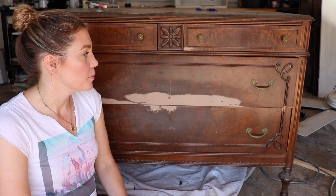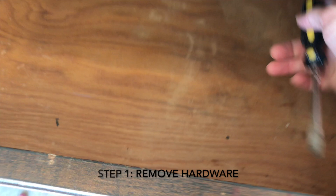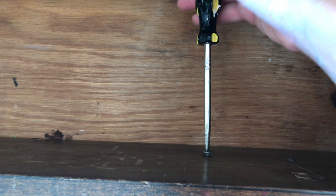The first thing I'm going to do is remove the vintage pulls because I want to reuse them, so I'm going to use a flat blade screwdriver.